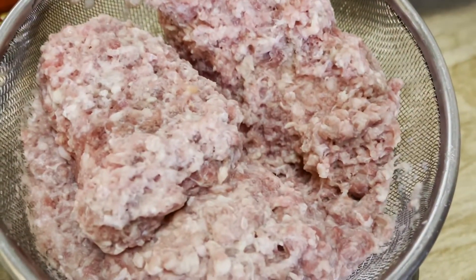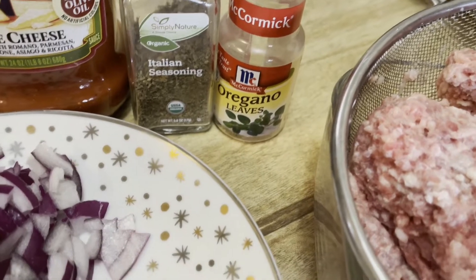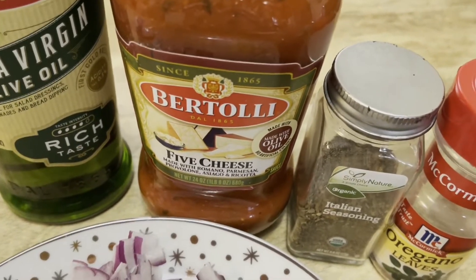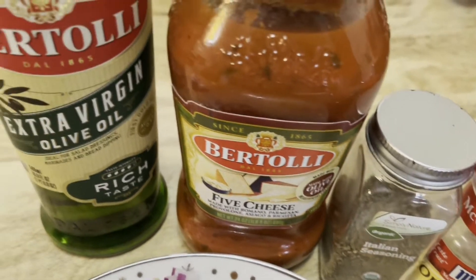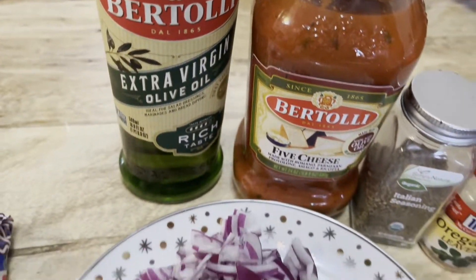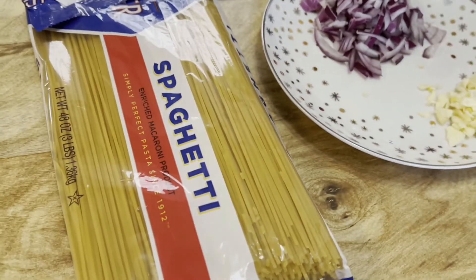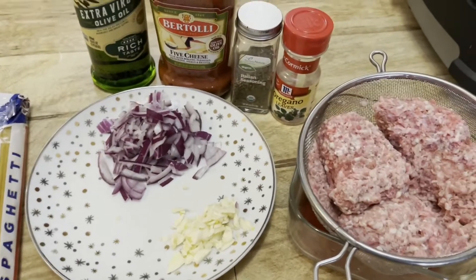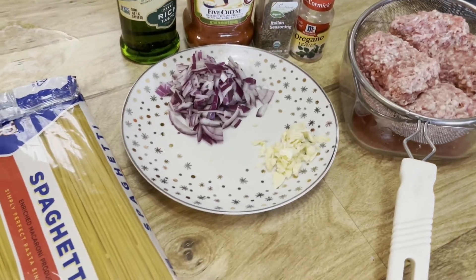Here are the ingredients: I have ground beef, oregano leaves, Italian seasoning, and pasta sauce — I love to use Bertolli. I will also use extra virgin olive oil, the Bertolli brand, onions, garlic, and spaghetti pasta. This spaghetti recipe is really simple and easy to make, so I hope you enjoy the video. Let's start cooking!